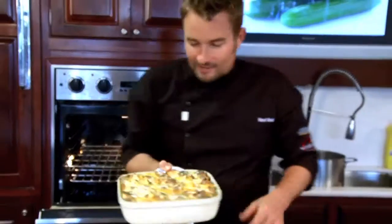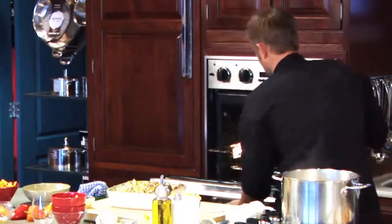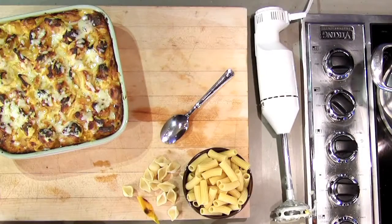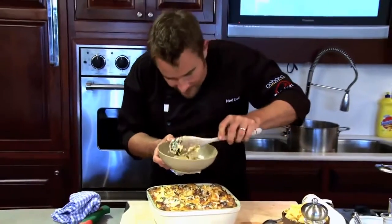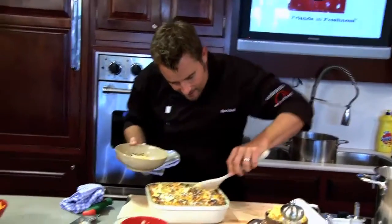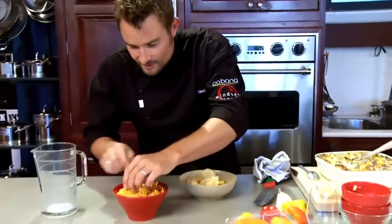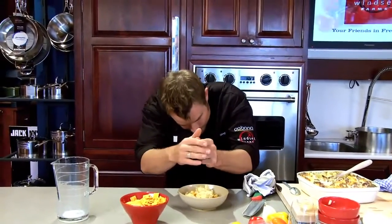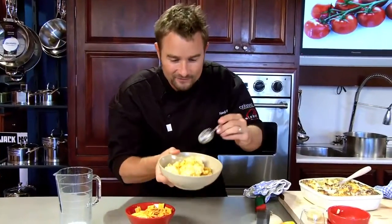Look at that — every kid will love this mac and cheese. And here's the final garnish for our Winsett golden mac and cheese. Oh my goodness, look at that! And the last thing is a few cheddar crackers — I call them cheese crunchies — garnish on top. Wow, look at that. I can't wait to dive in. This is a smash hit mac and cheese.